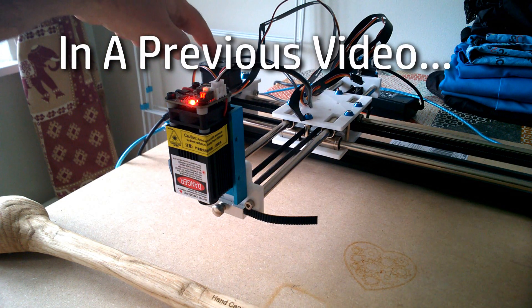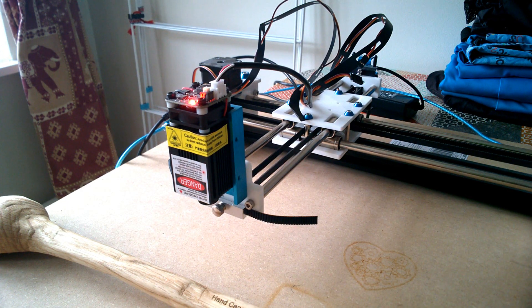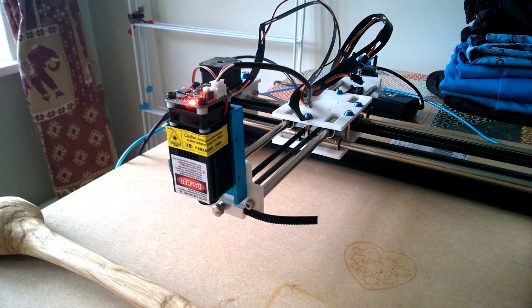Now that I've actually learned to use this LXDRAW properly and configured it properly, it's actually quite a competent little laser engraver. So I'm going to build a fume hood for this.